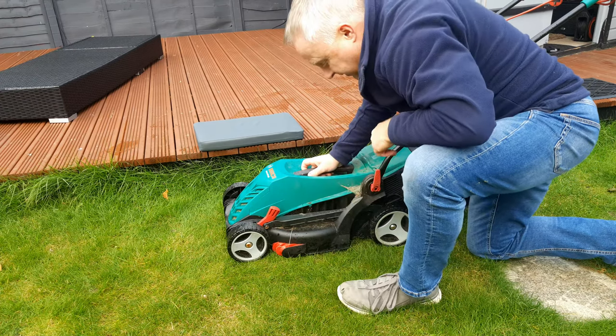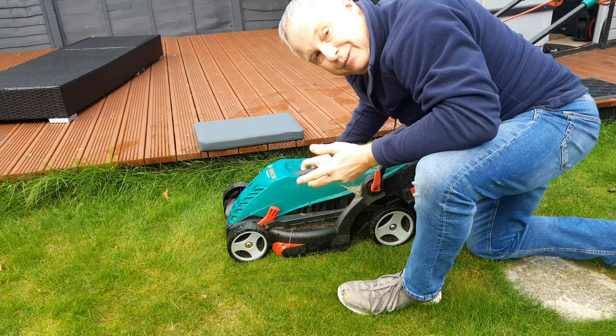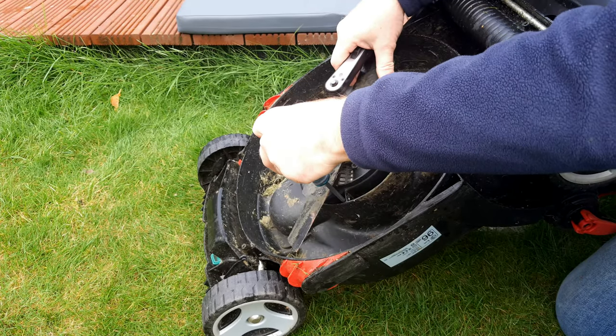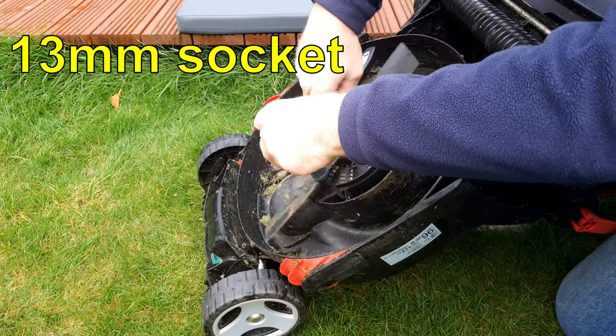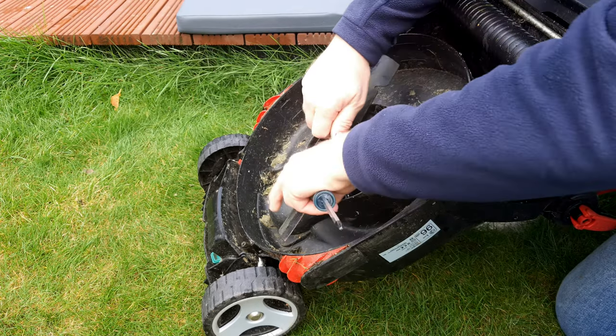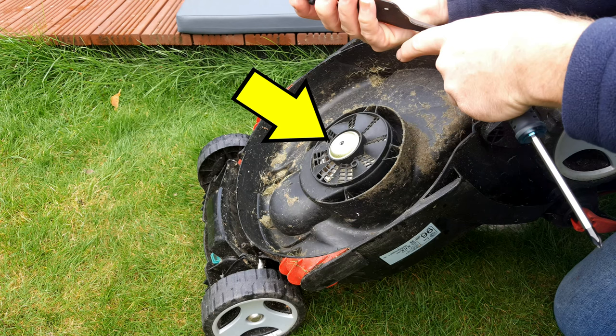I've now got it set on its lowest, but what if the lowest setting isn't quite low enough for you? This is very easy to do. Use a screwdriver to hold the blade so that it can't go around, and with a 13mm socket or spanner undo the screw in the middle of the blade and lift the blade off. Don't lose the little dust cap.